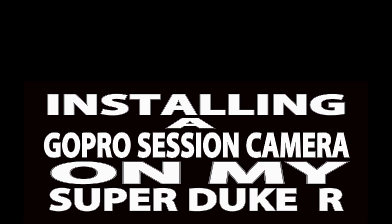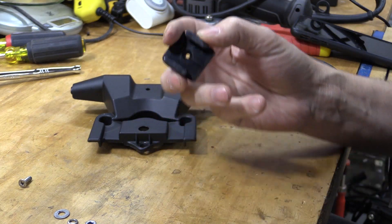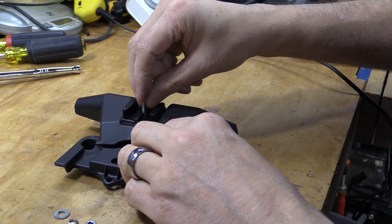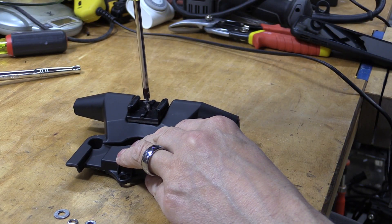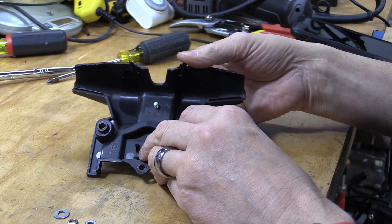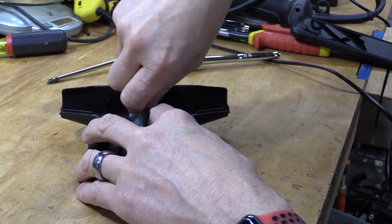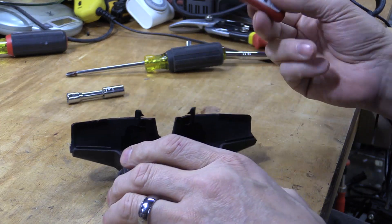I had an old GoPro Session camera collecting dust, so decided to put it to better use. Using a GoPro camera mount, I sanded and shaped it to fit in the cover valley. After drilling and countersinking, I placed a stainless steel 10-32 screw and secured it with a washer, a lock washer, and a nut, then added a drop of thread locker for good measure.